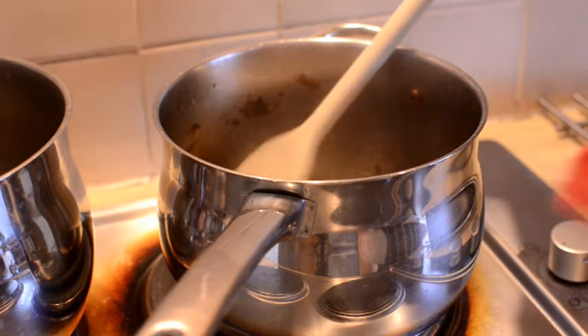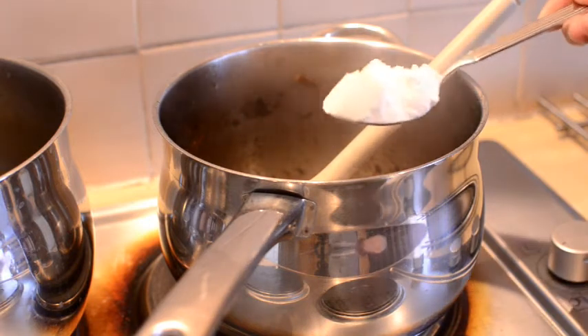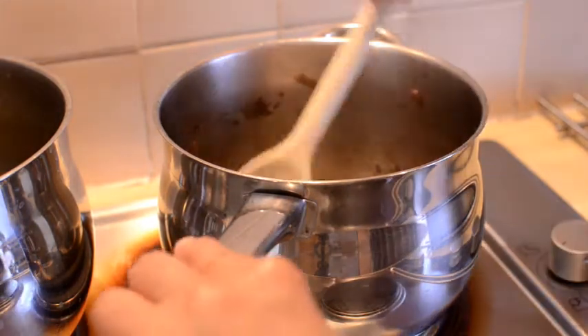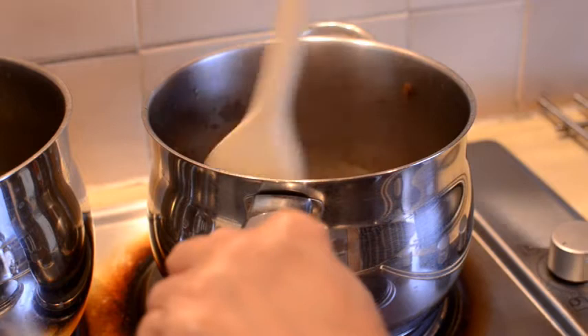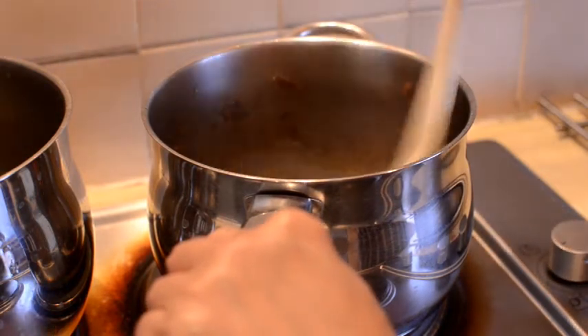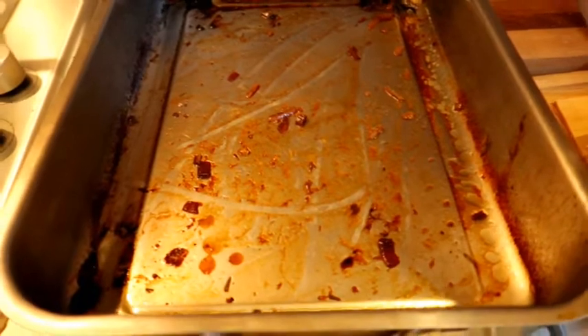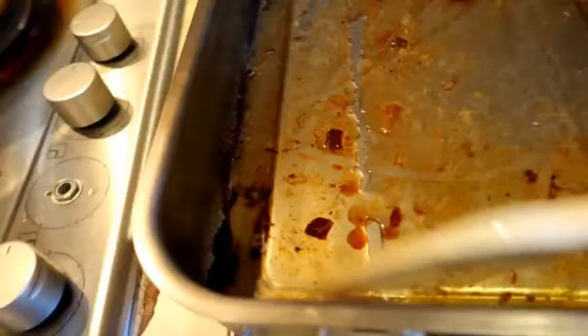Now I'm going to add some plain flour — about a dessert spoon — because I want to make enough gravy for tomorrow as well; it's a big piece of meat. I'm also adding some water — I think it's called deglazing — so basically what we're doing is removing all those bits from the roasting pan, because as Jamie Oliver says, that's where all the flavour is.